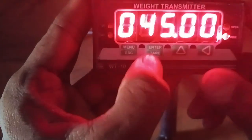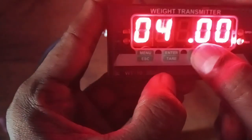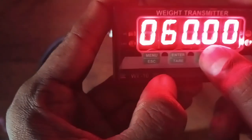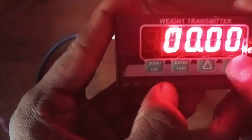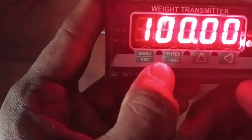Now the weight is loaded — press OK. It's asking for the ADC; it's displaying the ADC count. Press OK. Then the loaded capacity needs to be entered. Right now it was 45, but what I would like to load is 100. We set at two decimal points, so the capacity we choose is 100 kg.